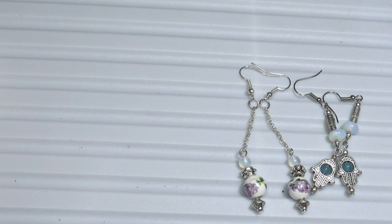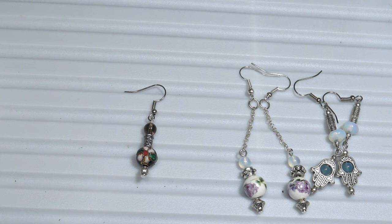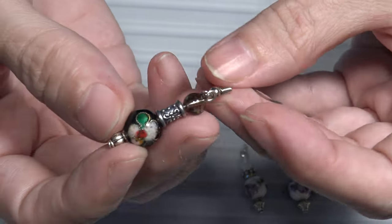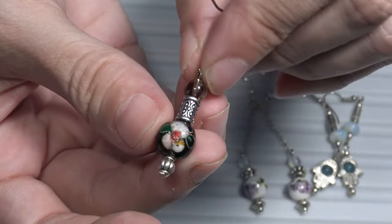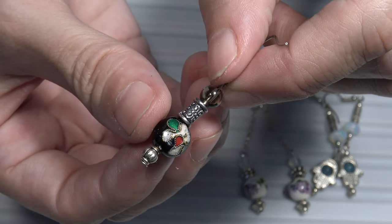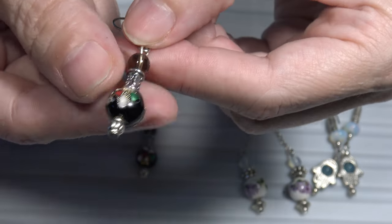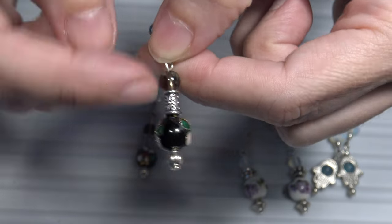Now let's see a pair of earrings where I used cloisonné beads. I used these cloisonné black beads with flowers, colors, and some metal beads. And here I used a semi-precious stone — smoky quartz.